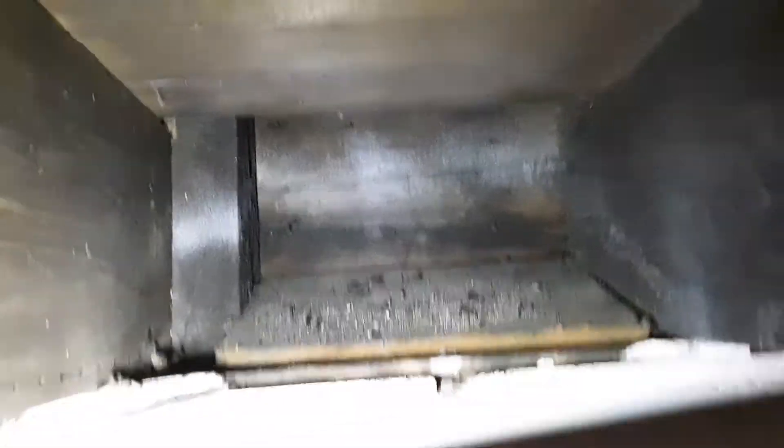Now I'm going to show you an example of what that internal wall looks like. You're going to be able to see the lath strips, the plaster, and also that it's missing insulation. Let me shine this light up in here.